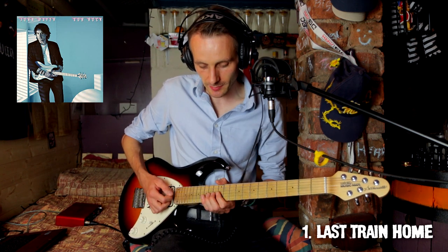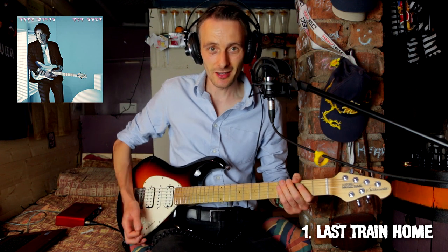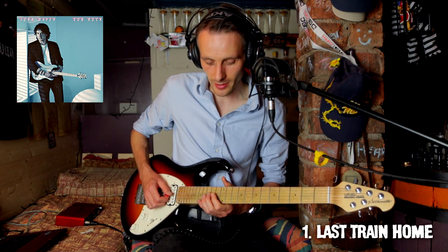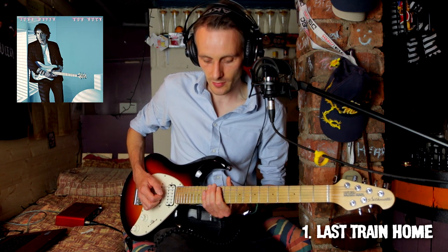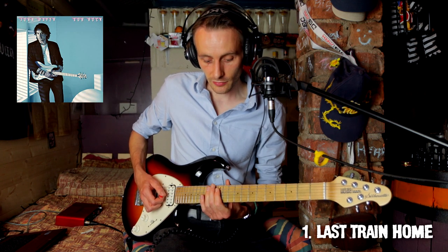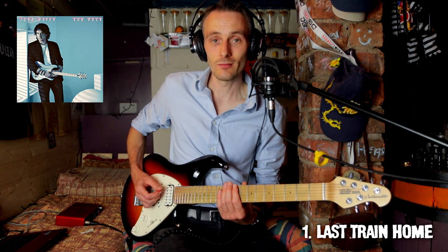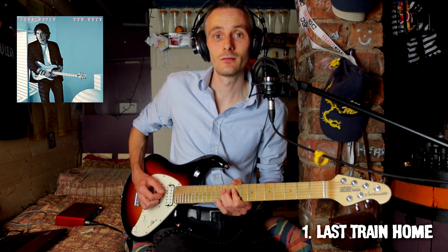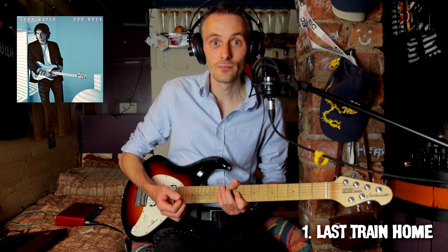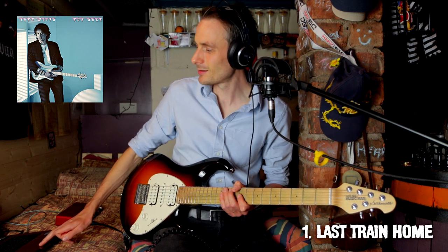Now we switch to E pentatonic minor. A little trick on the guitar: let's say you're in E pentatonic minor — most guitarists will know this shape. Well, if you go three frets lower with the exact same shape, you get pentatonic major. It's just knowing where the note E is so that you don't get lost within the scale and you still maintain the right sound.